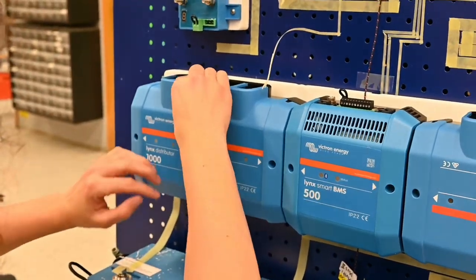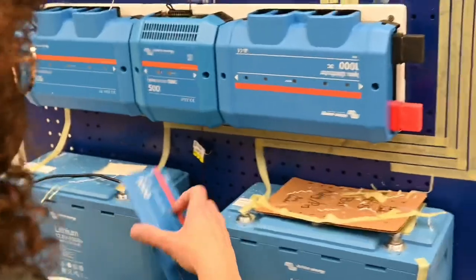There we go. It's very stressful — you get one chance.